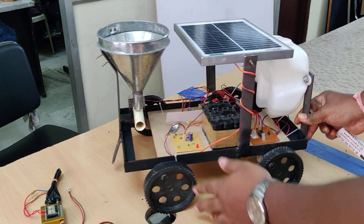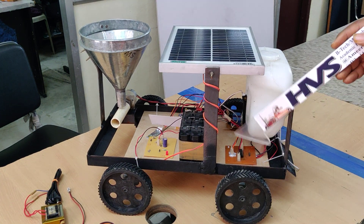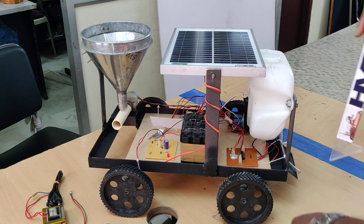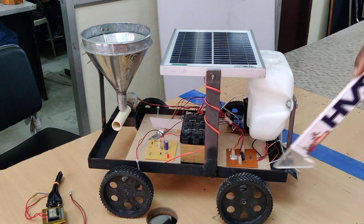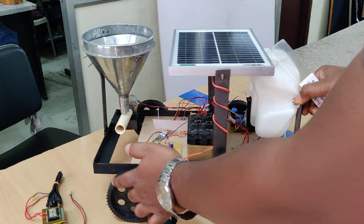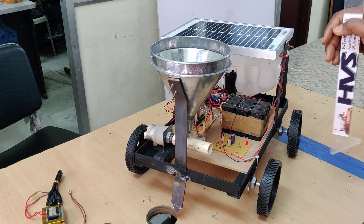The L298D is a motor driver which can control two DC motors bidirectionally. For forward movement, both DC motors rotate forward; for backward, both rotate backward. For left movement, one motor rotates backward and the other forward — and right is the reverse. The L298D motor driver interfaces with the PIC microcontroller at pins C0, C1, C2, C3, and the WiFi or Bluetooth module interfaces at V0, V1 and C6.